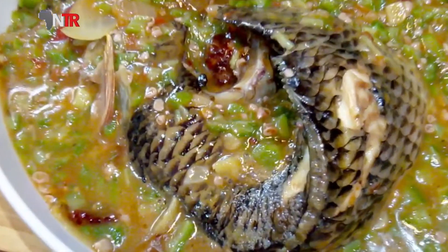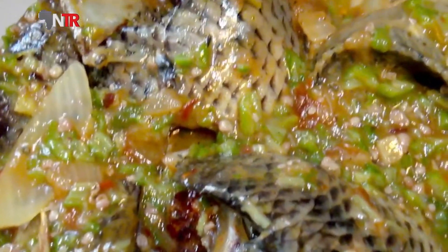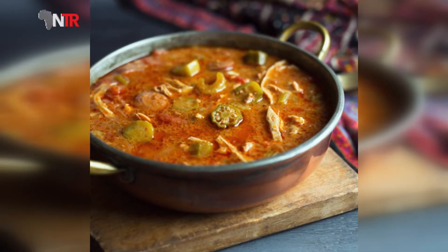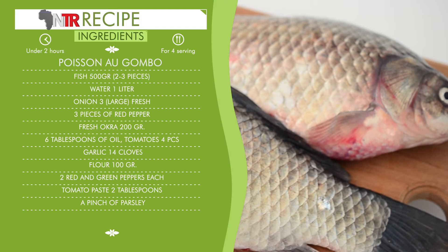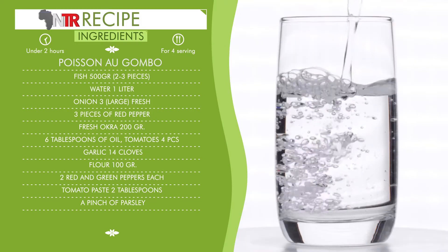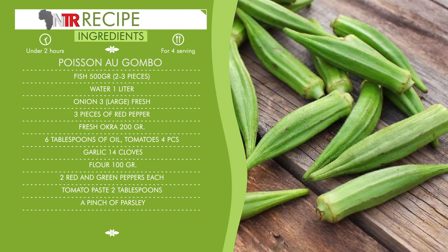Our today's recipe will be gumbo — fish stew with okra. This recipe comes from the Mali region. Let's first give the list of ingredients and amounts. Fish, 500 grams, two to three pieces. Water, one liter. Onion, three large pieces. Red pepper. Fresh okra, 200 grams.